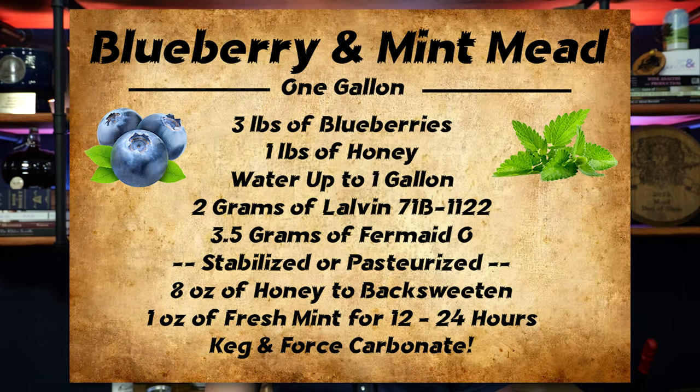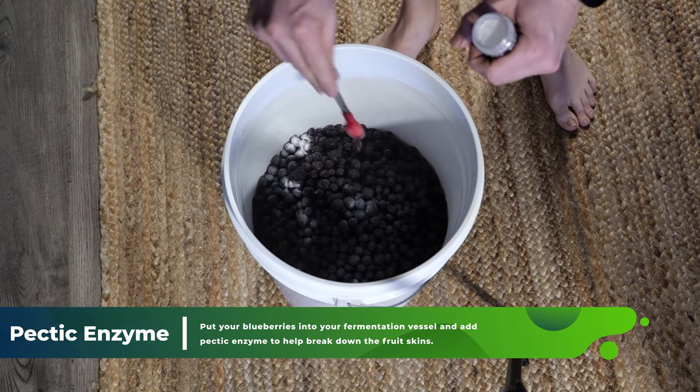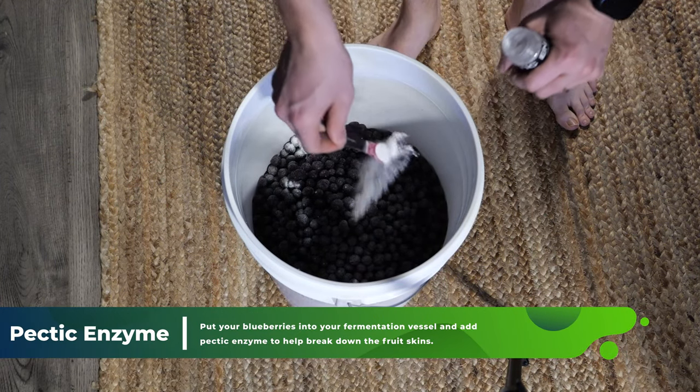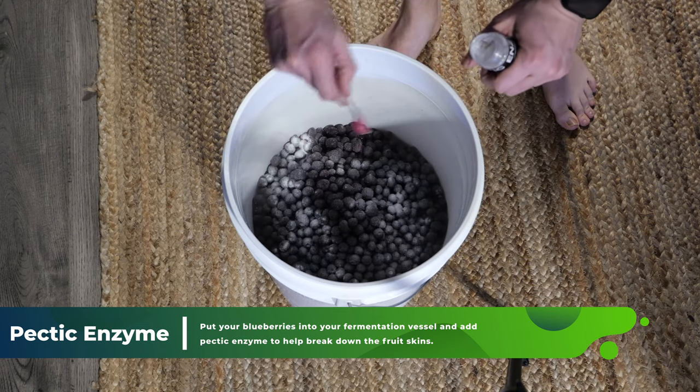I started with — I'm going to call it a blueberry mead protocol at this point, because I feel like I've made so many at this point. And that is: before you start fermenting, you get all of your blueberries, put them in a bucket or vessel, and you douse it with pectic enzyme. So that's what I started with. That was always the best way to get the most juice out of it. Came back 24 hours later and they were nice and juicy — well, juiceless. Maybe they were juicy. All right.